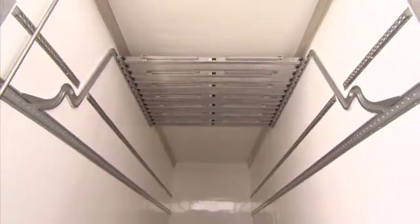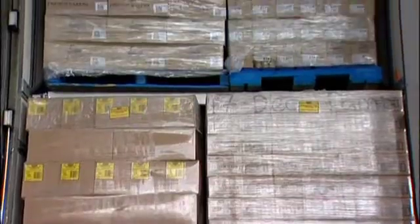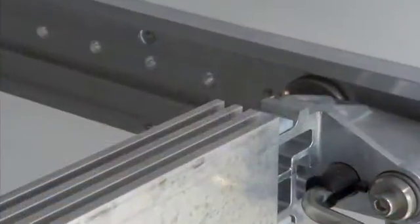Installation usually takes one day per truck. The castellations on the trolley beams are particularly suitable for freezer trucks. Ice sitting on the beam, which might normally cause loads to slip, is crushed into the grooves, causing the pallet to sit securely on the trolley.